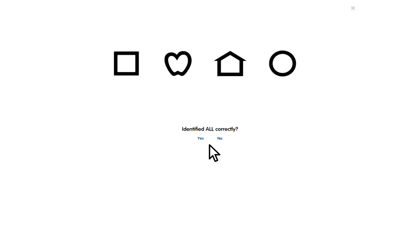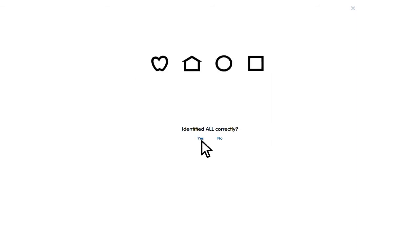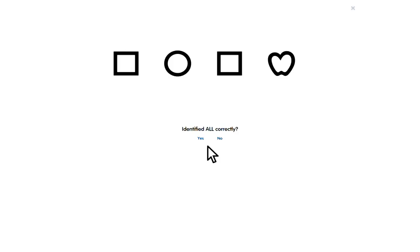Ask the child to tell you what shapes they can see, left to right. You can indicate left and right but try not to point too closely to the letter or shape, as picking it out is part of the check. Choose whether they have identified them correctly or not and click the appropriate button. If they have recognised them all, the test gets smaller. If they didn't recognise them all, a new randomised set of the same size is presented. Once these sets are finished, you swap eyes and repeat. For the child, the whole test should take around 2 minutes.